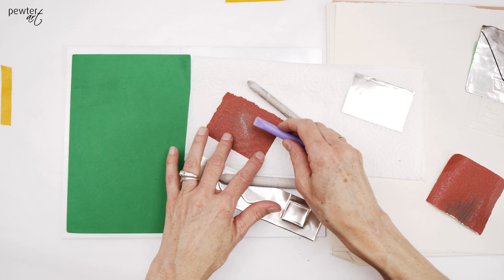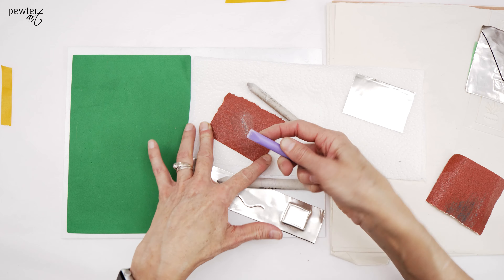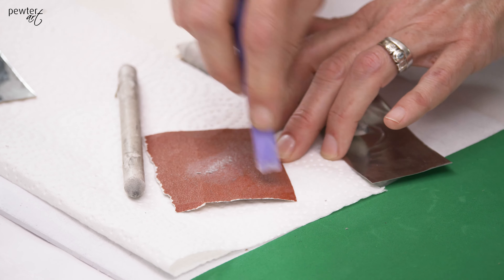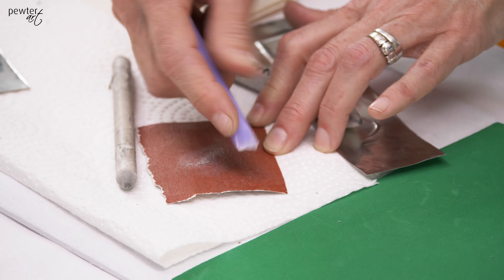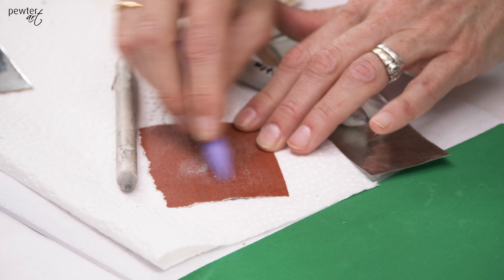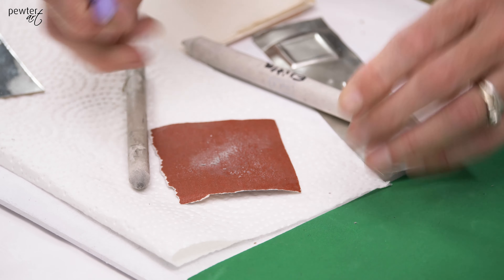The same applies for the plastic eraser tool. Because it's not Teflon but plastic, it does disintegrate. A way to get that edge back is to use it on the sanding paper and then again turn as you go, and that will bring back the point and the edge.